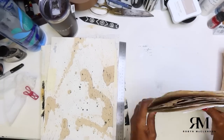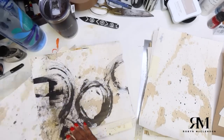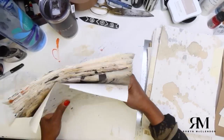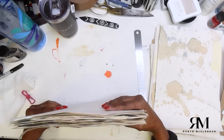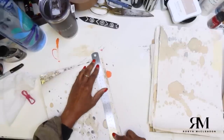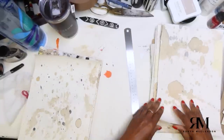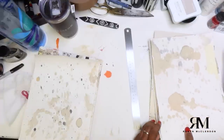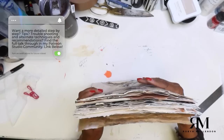I want to decide on an absolute maximum size. A few of these pages are a little longer than I want. I'm going to go for almost 12 inches — more like 11 and three quarters. When the book is finished with the covers and everything on, it'll probably be closer to 12 inches. Some pages are a little taller or shorter but that's okay.